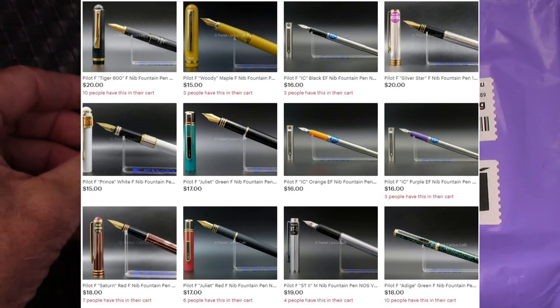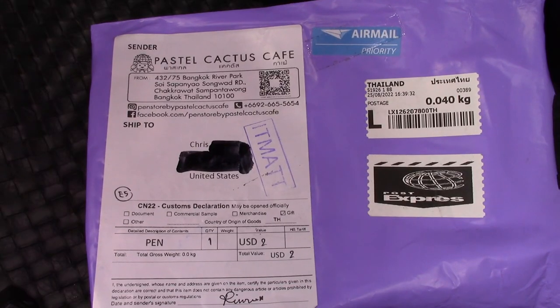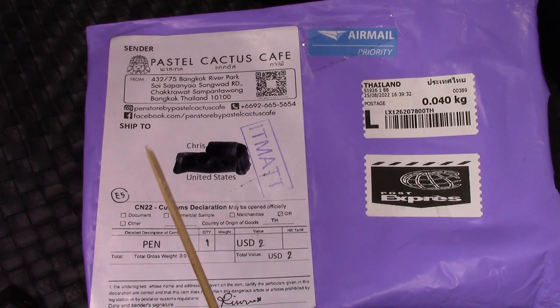Here's some of them that are on the site today. I think they're good prices, and we'll take a look at the one that I received, and also a pen that I've had for a while that Pastel Cactus Cafe is selling, so you can compare and see if you have any interest. Stay tuned for the pens.